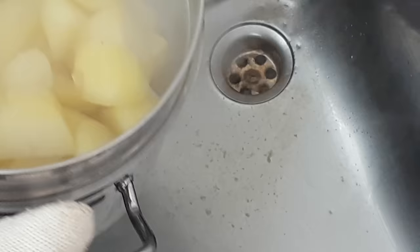Before we get to the fat — have a look at these beauties. Can you see all those little crunchy bits that are going to form? That's all down to the bicarbonate of soda, it's really done its work on the outside. Now I'm going to get the fat out of the oven.